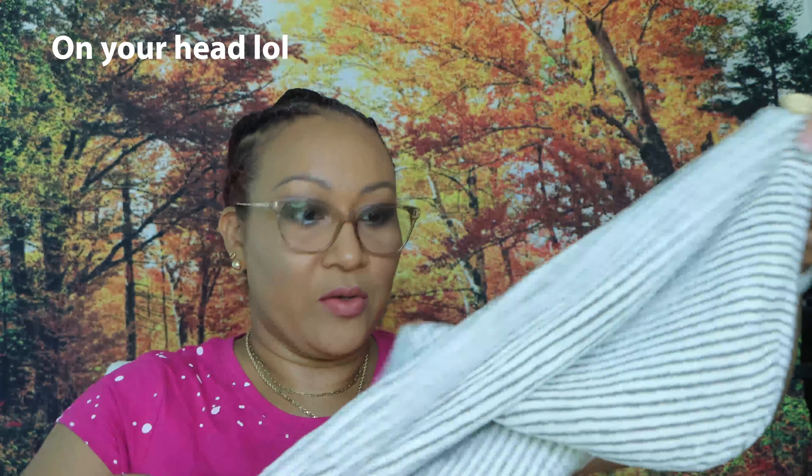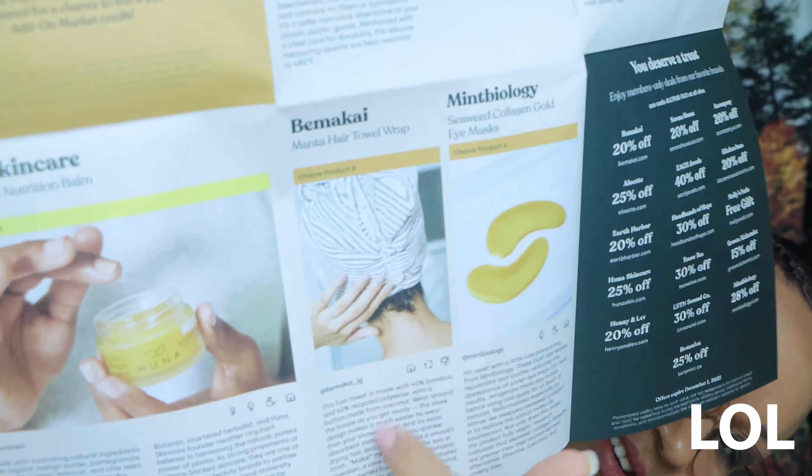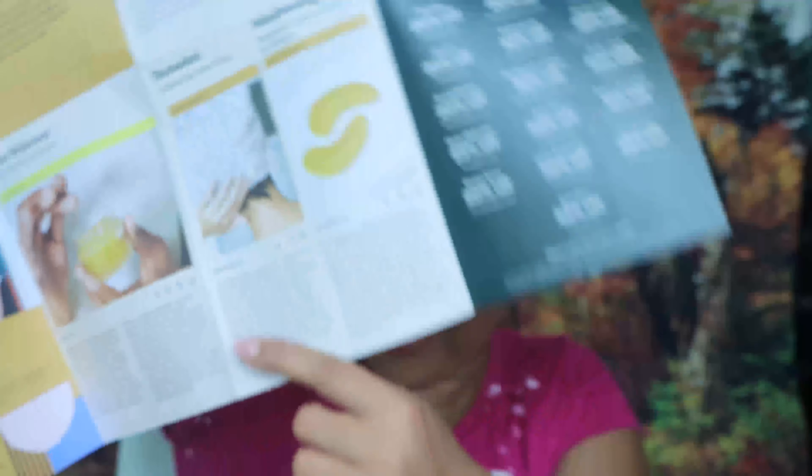You just put it in your hair. It has this button — when you put it on, you fold it back and then pin it with the little elastic hoop over the button, so it comes out looking like that. It's the Bimak Kai Manta hair towel wrap, and that was choice number six.